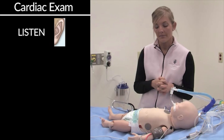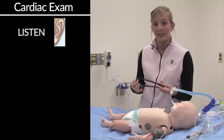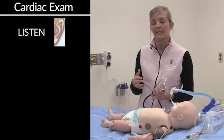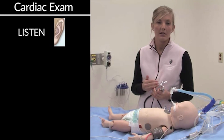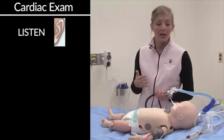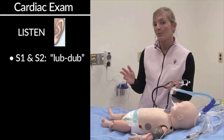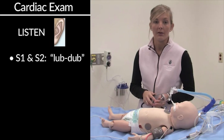Now it's time to listen to the heart. Again, you'll need to go back to your stethoscope to do so. You'll want to be able to identify the basic heart sounds. In normal people and normal children, you'll hear an S1 and S2, or the typical lub-dub that we talk about in the heart.